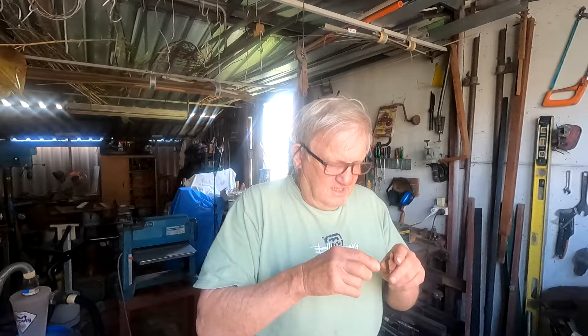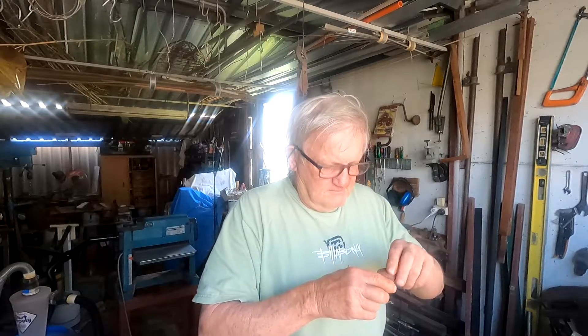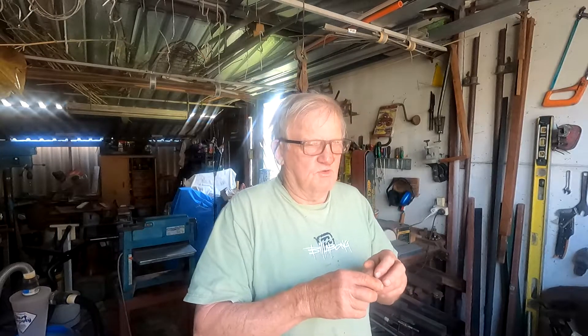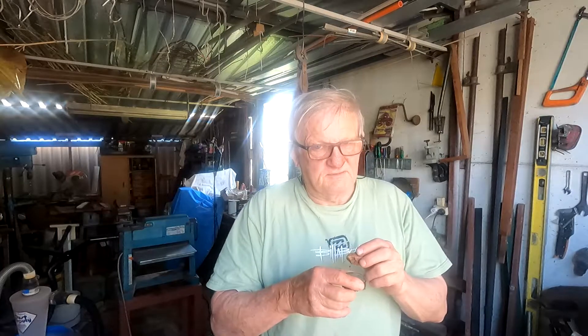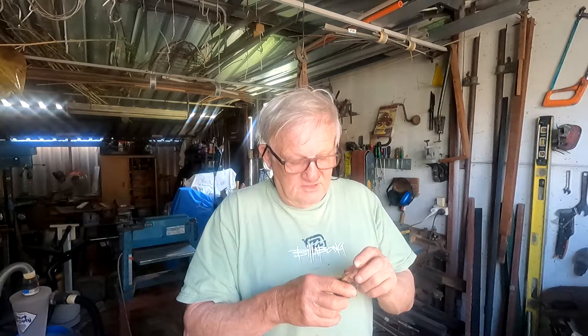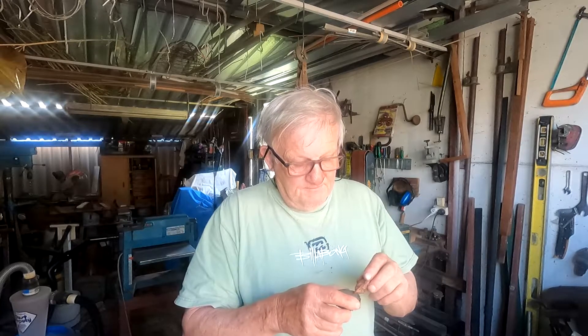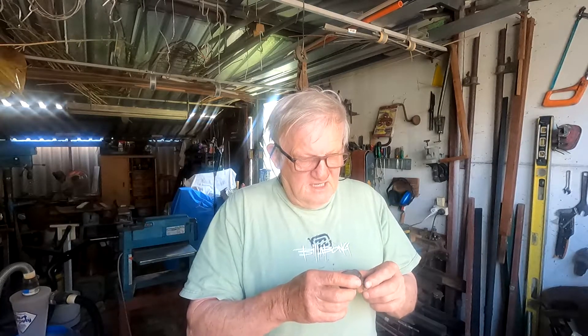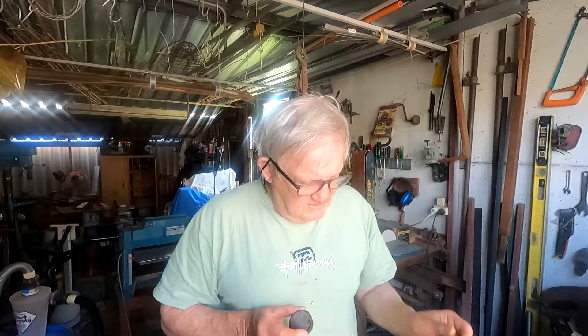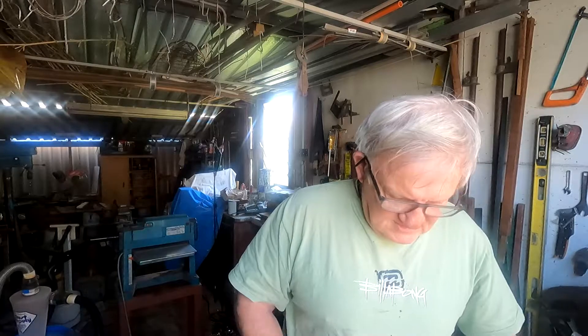The next thing I do is use a magnet and check it to see how much magnetism there is. Some of these rocks really set it off, and you know that's not gold — it's more than likely minerals. Magnetic minerals, including gold. But if it's got no magnetism, that's a good indicator that it could be something other than mineral too. So we'll give this one a go.